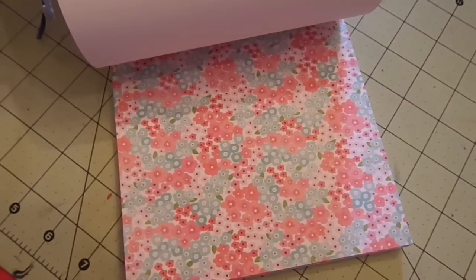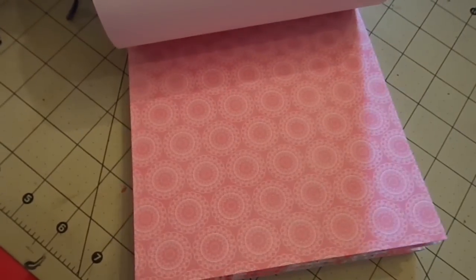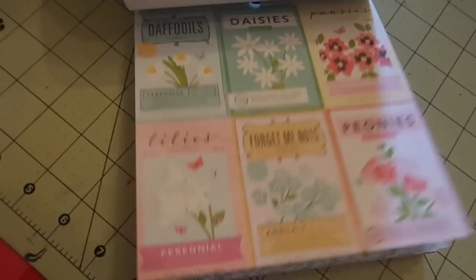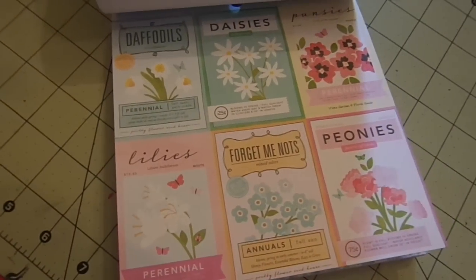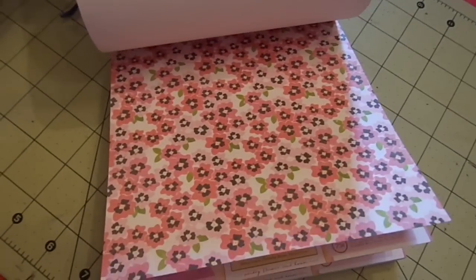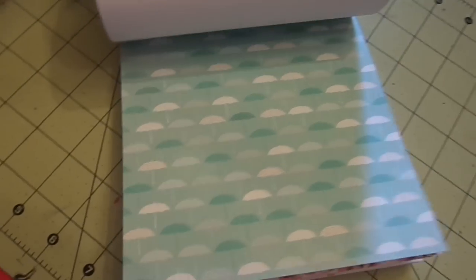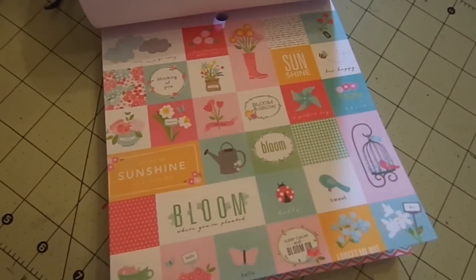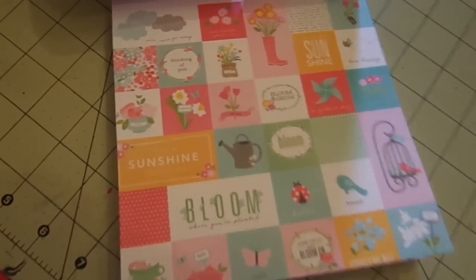Bigger polka dots. It's a really pretty floral. Doilies. Another floral. This one's cute — these are like little seed packet cut-aparts. Floral. Umbrellas, super cute. Chevron.